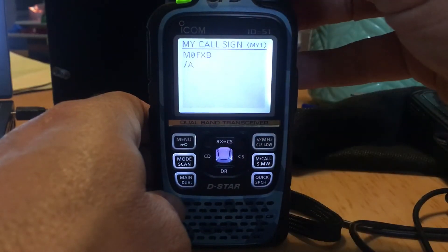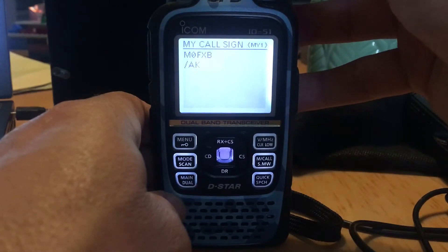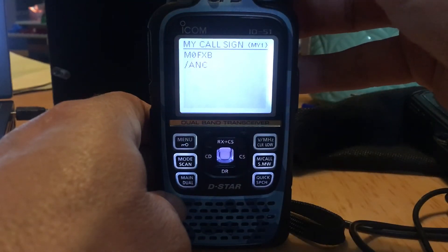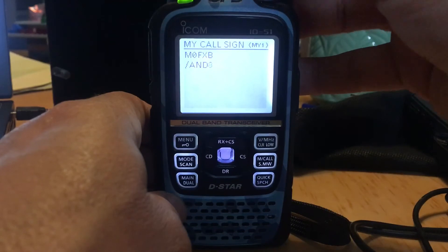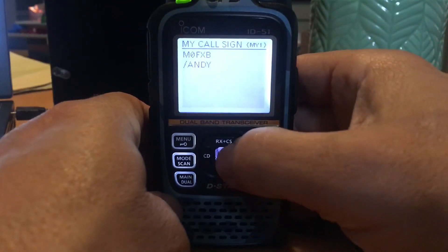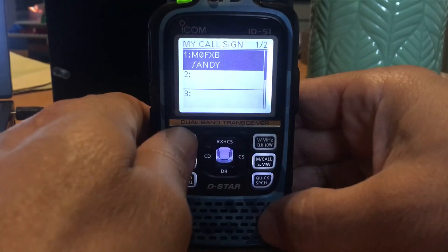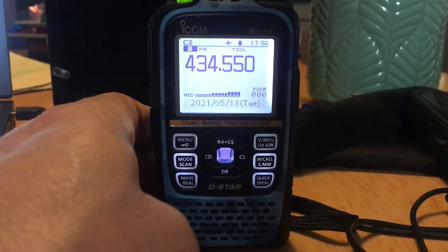It's only going to let me enter 'Andy' for the name, but that's okay. It's really important to get this in because it won't work on D-Star without it, as I just learned. So just hit the middle button here, that's saved, back out of that, and it'll work on D-Star now. 73, all the best.